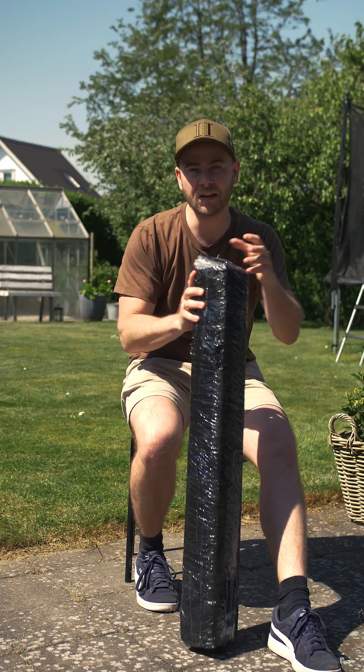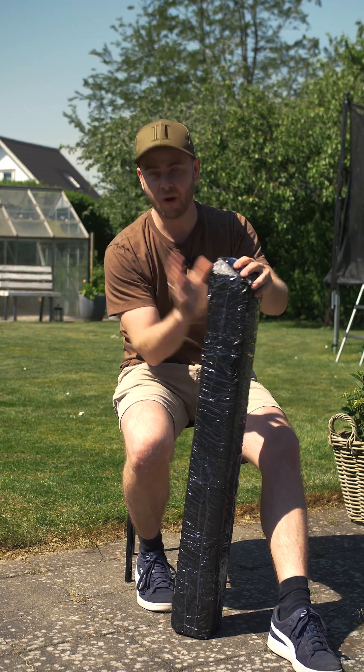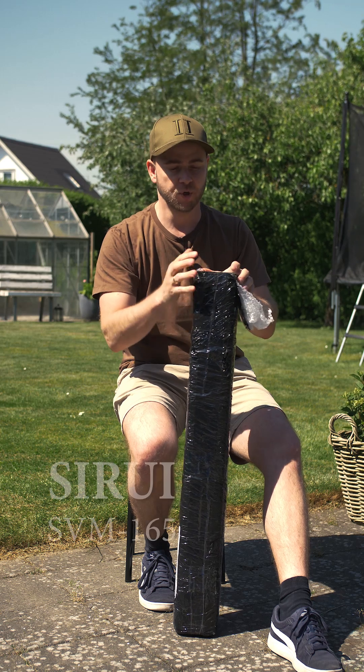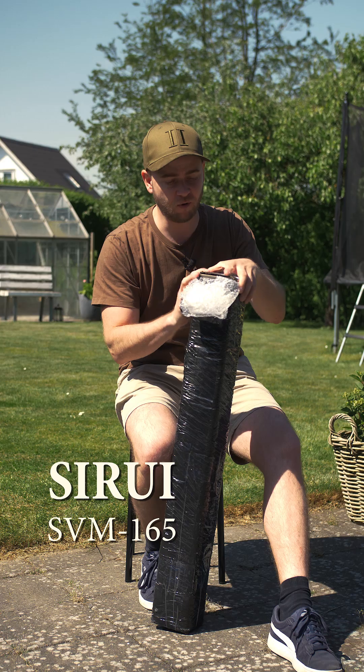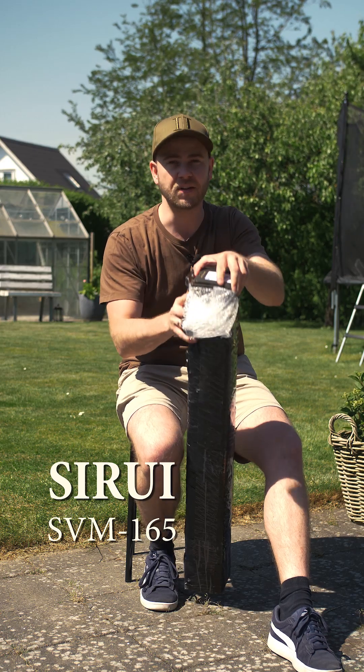Today the weather is nice so let's do a little bit different unboxing. I won this monopod from Shiri — I think it's called Shiri. So let's do a short unboxing right here.